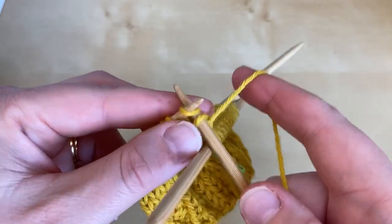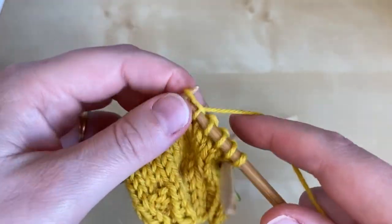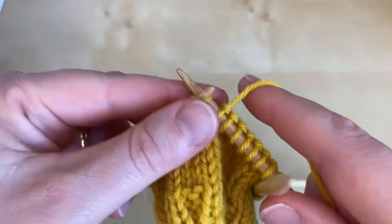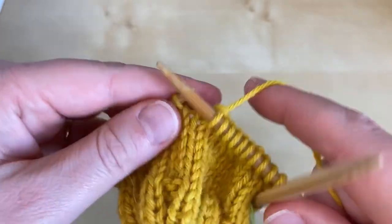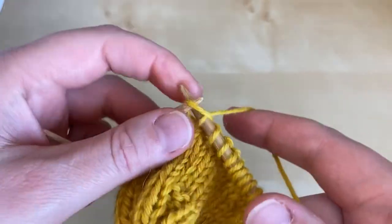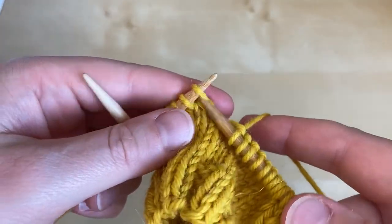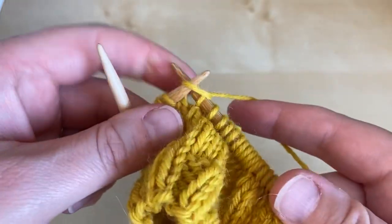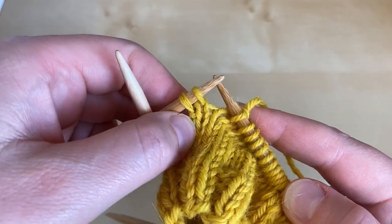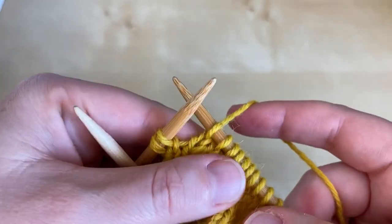We're now going to work pairs of short rows where we knit along until we reach the final stitch before the wrapped stitch. So I'm continuing to knit all the way along. That was an unwrapped stitch. This next stitch is unwrapped, and then the last stitch has a wrap around it. So we're now going to wrap and turn the last unwrapped stitch, and again we work in the same way.